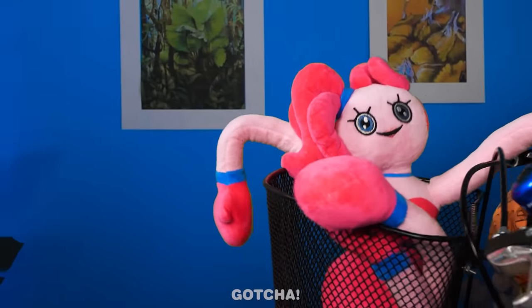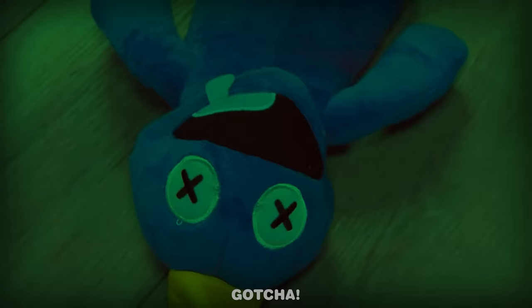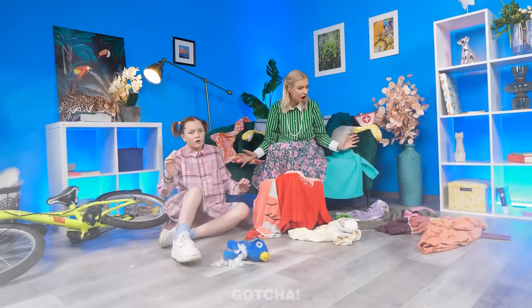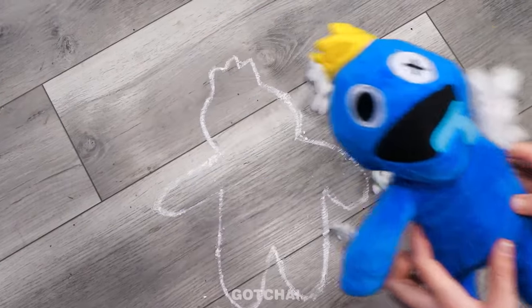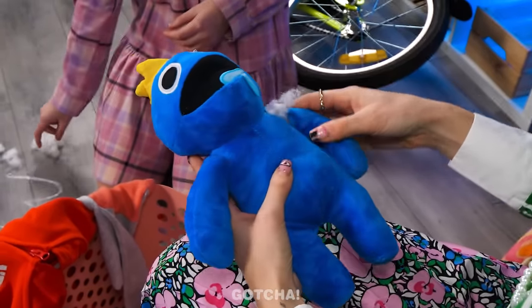A toy gets hit by a bicycle inside the house — those poor toys! What a tragic accident — the toy's arm is broken. Bicycles are made to be used outside. Dr. Mommy is suited up and ready. Let's start the operation!